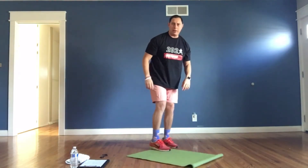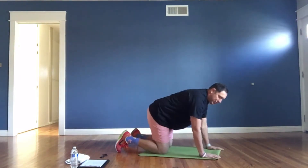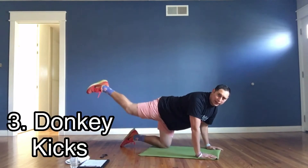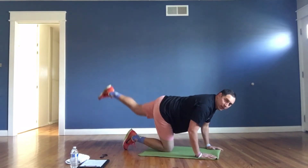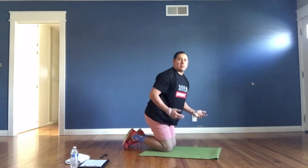Next we have donkey kicks. We're going to go down on all fours. Make sure your hands are facing forward. You're going to get one leg to kick back. We're going to do that three times — one, two, three — and then switch. The goal is to kick out directly behind you. Those are called donkey kicks.